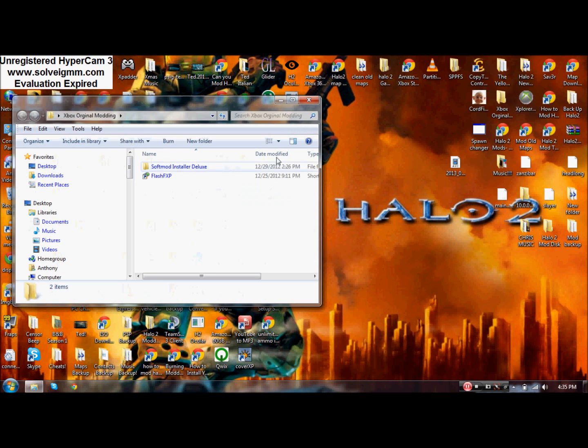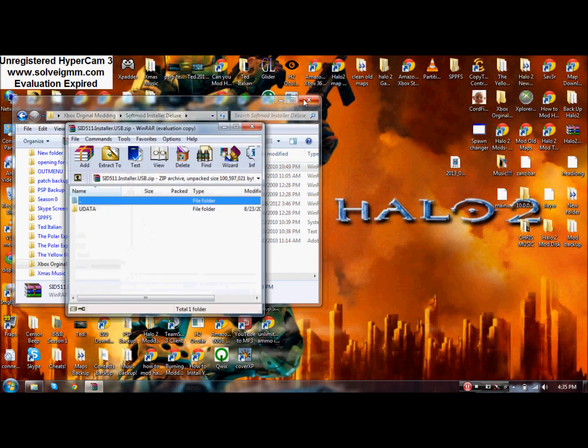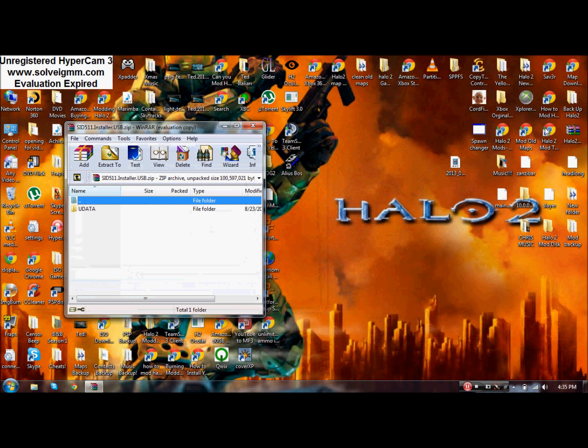You're going to need Explorer 360 for this, so I'm going to put a link in the description. There are two installers — this is the regular one, and this one has a couple of new features. That's the one I'm using — you can use it too, it just has more features.